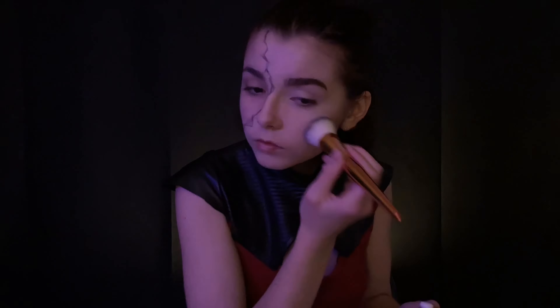I mentioned I'm using lights for this look. Anyway, I then went on to do the normal side of Catra's makeup, which I've made a video all about already, so I'm going to speed through this part.